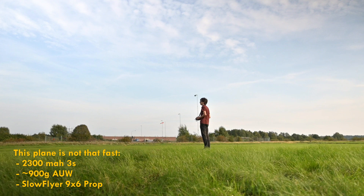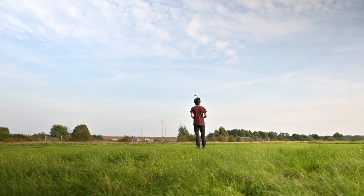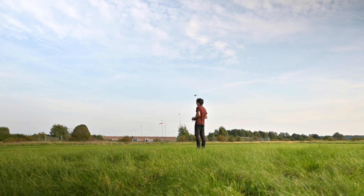There's quite a big battery in this one — it's a 2300. I think it's really relaxing to fly. If you wanted to, it can fly around really smoothly, like I'm trying to do right now in the gusty wind.